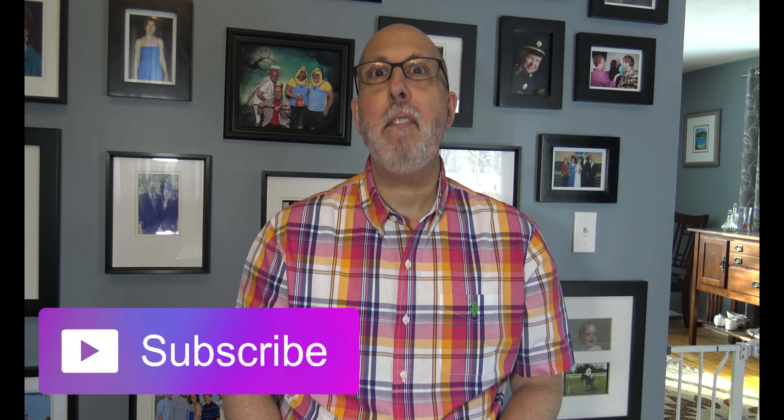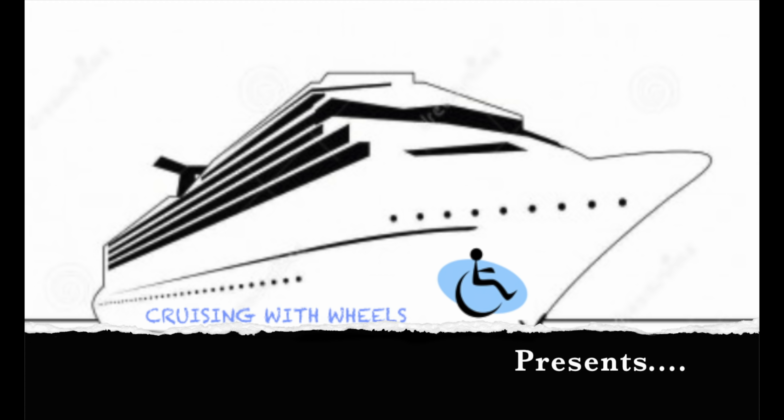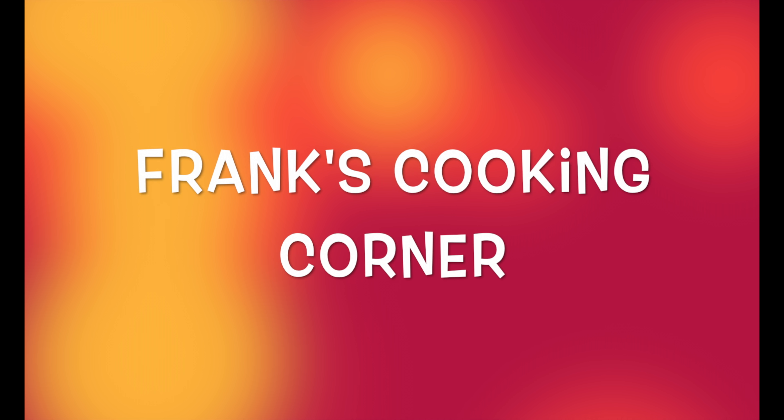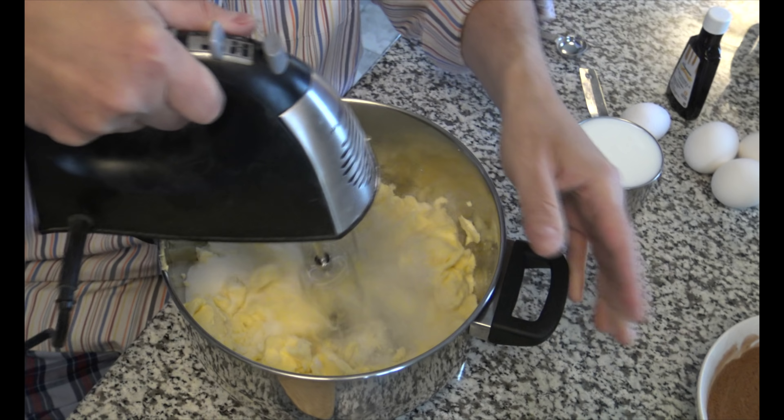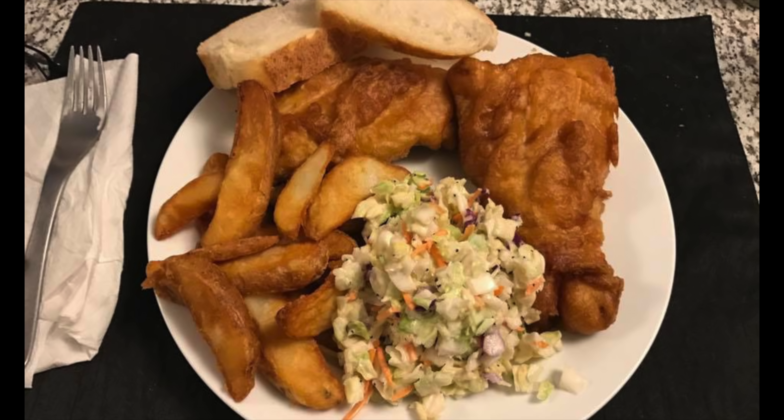Hey guys, it's Frank from Cruising with Wheels. Who doesn't love a great meatloaf? Today we're going to make one of Kevin's all-time favorite dinners, savory meatloaf, right here today on Frank's Cooking Corner.